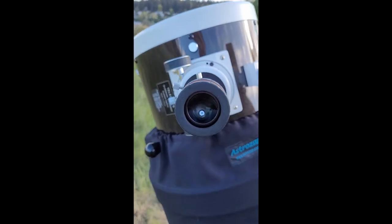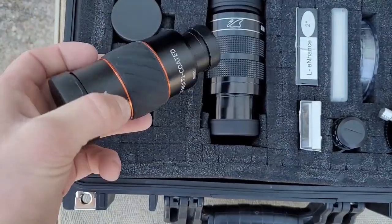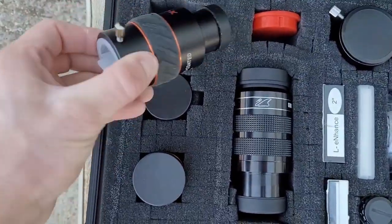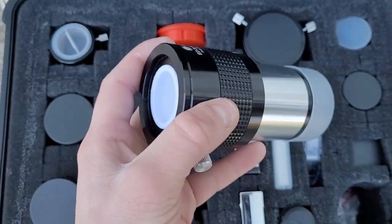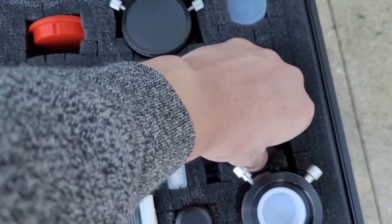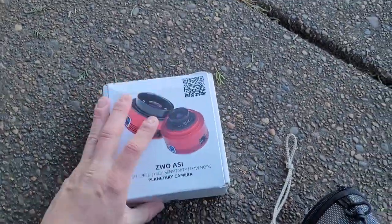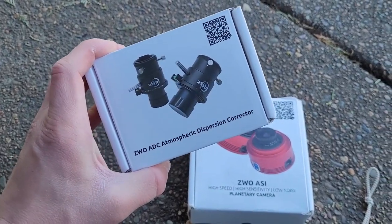Here's my eyepiece collection. They fit in this nice little case. A bunch of Celestron XL eyepieces right here: 2.3mm, 18mm, and a 3x Barlow. We also have a 2-inch Swan 40mm eyepiece, a 2-inch 2x Barlow, and a bunch of eyepieces that came with the telescope. In my backpack I have my camera, the ZWO ASI 178 color camera, and a ZWO ADC which helps for planetary photography.